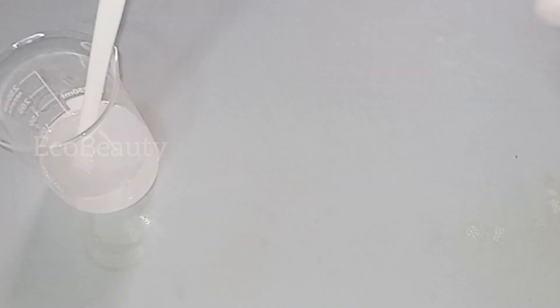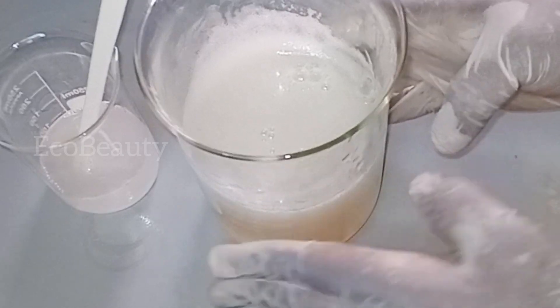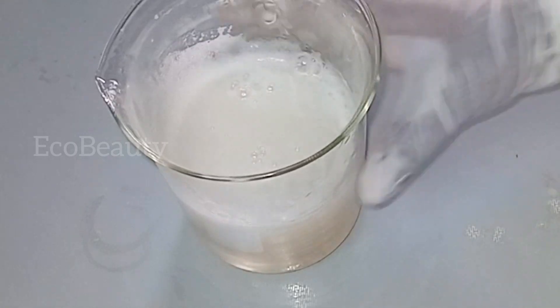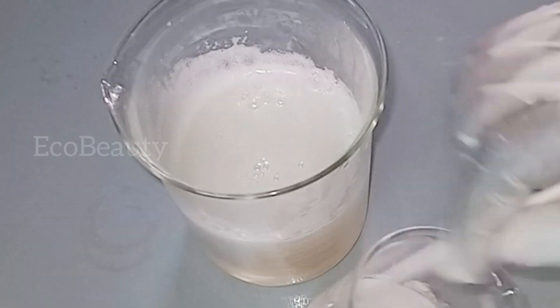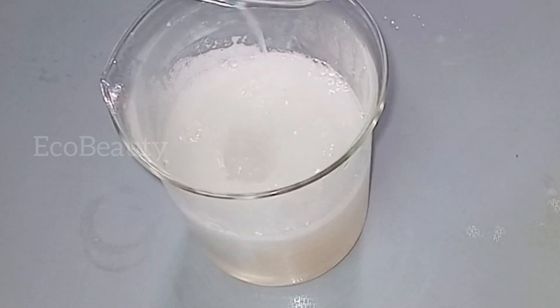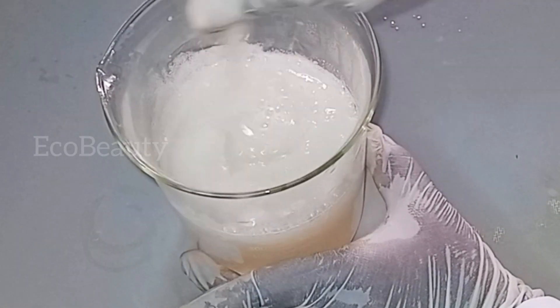I'll pour the Phase C mixture into my soap base. The soap has started to cool down and has cooled down enough for me to add this next ingredient, because it is a sensitive ingredient — which is why I did not add it while the soap was still very hot. I'll stir my Phase C mixture thoroughly and pour it into the soap, mixing well to make sure it is thoroughly combined.